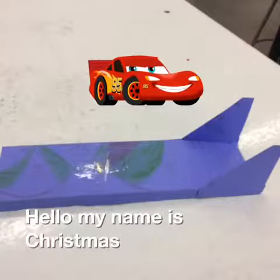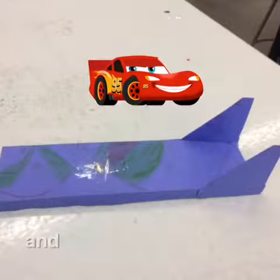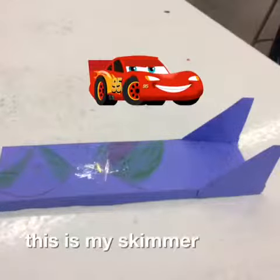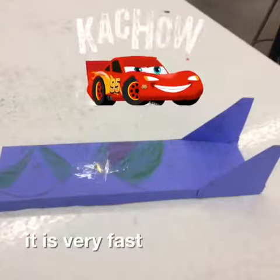Hello, my name is Curtis Smith, and this is my skimmer. It is a ghost on a tree. It is very fast. Yeet.